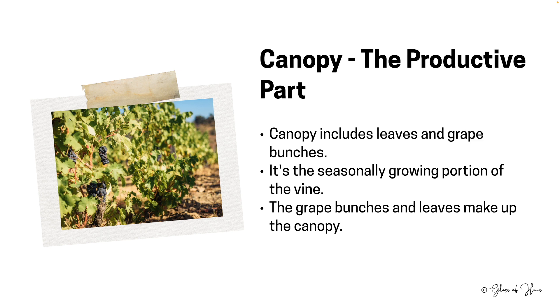The canopy, which is a term we use to describe the seasonally productive portion of the vine, encompasses both the leaves and grape bunches. These elements together form a protective and nourishing environment essential for grape development.